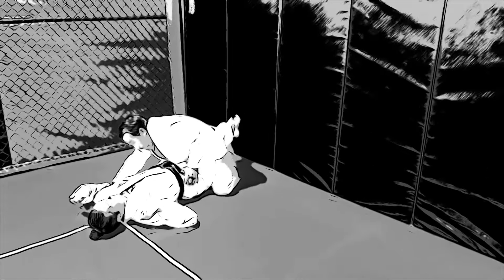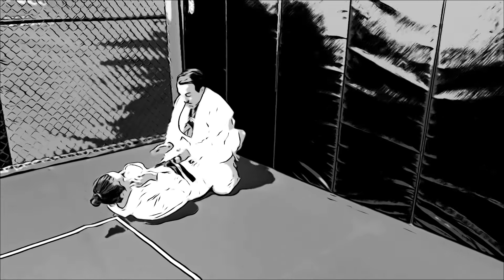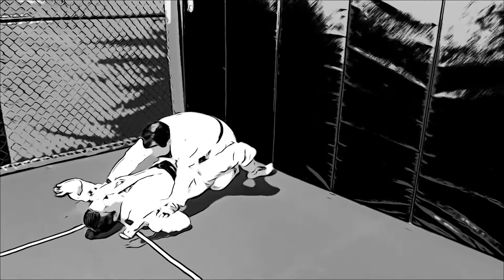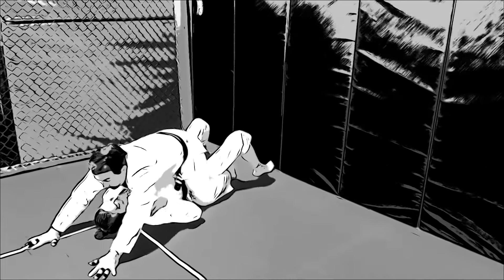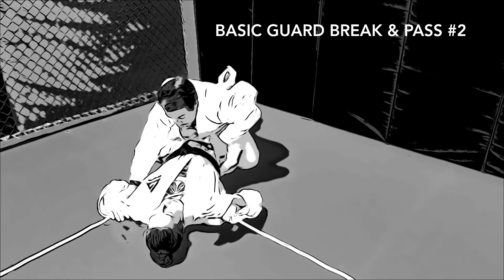Important detail to note: as you posture, leave one hand on the bicep as the other is on the hip, then posture. Push down with pressure. Once you've pushed down with pressure, take one leg over first and then the other leg will follow. Create a good base so that your partner can't bump you.